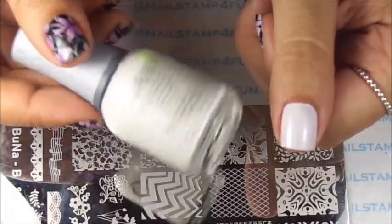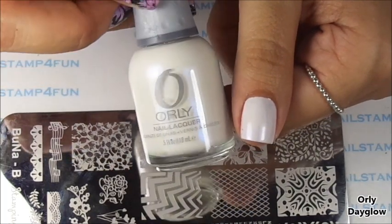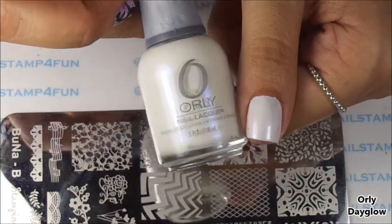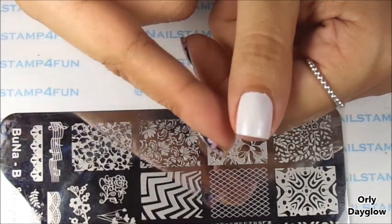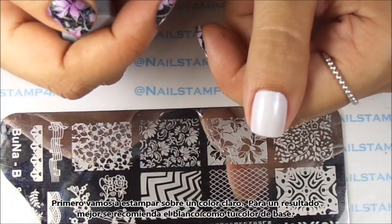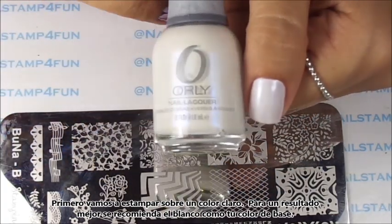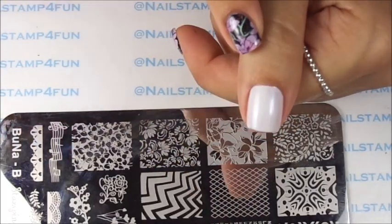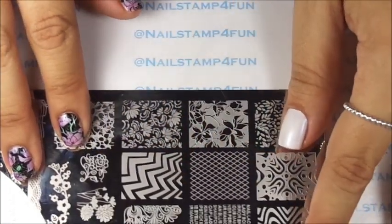First you apply your base color. I will be using Orly Day Glow. This method really works best if you use lighter colors, so if you want to start trying this out you might want to start with a white color. This is Orly Day Glow — I already applied two coats, it's fully dried, and now we're going to stamp.